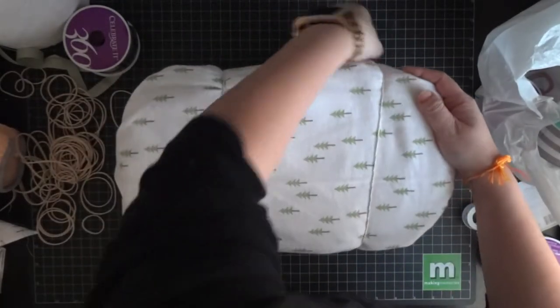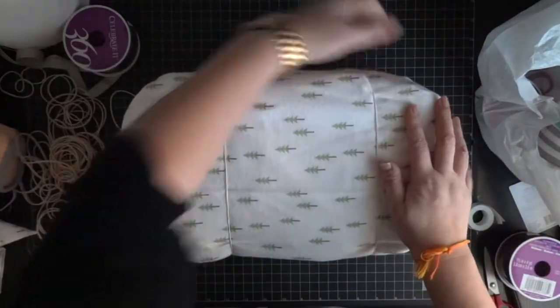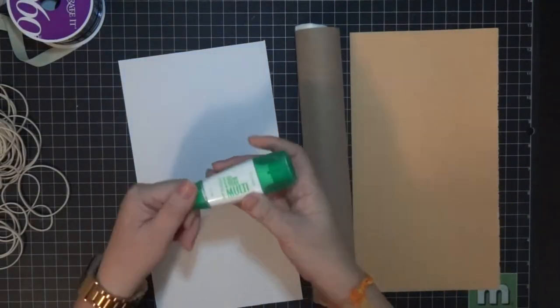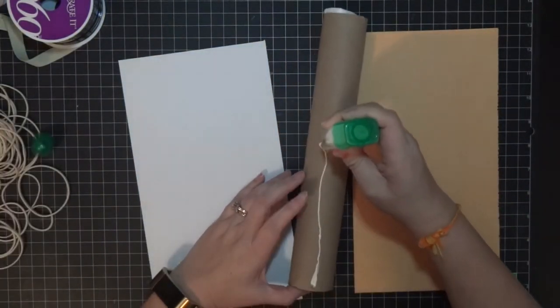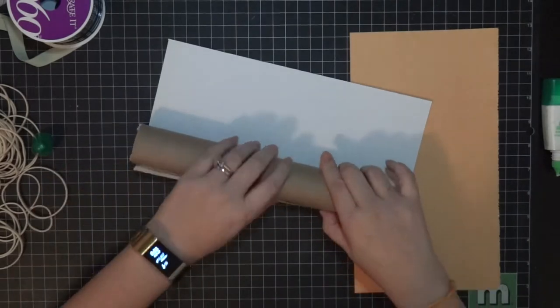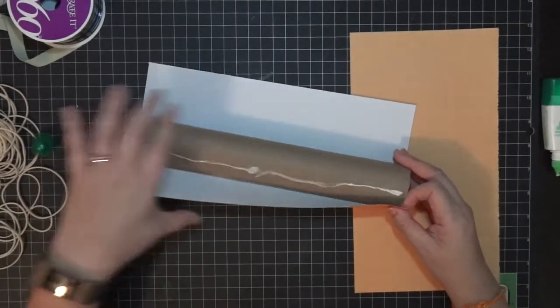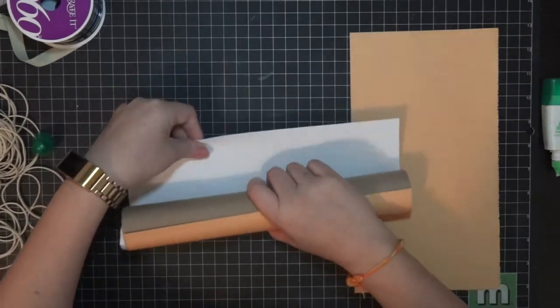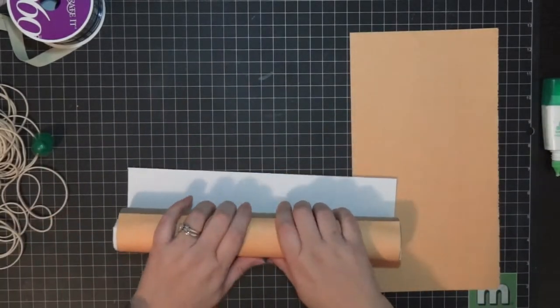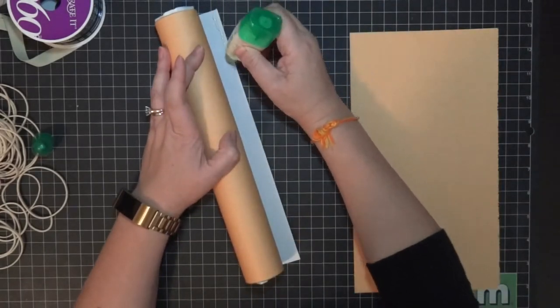The rubber band will also serve as a way to attach the spokes for the wheel. For the actual wheel spokes, I didn't really like the paper towel, so I got a 12 by 12 piece of cardstock and just cut it in half, then glued it. This is purely optional — it's just to give it a more finished look.